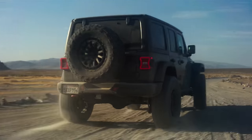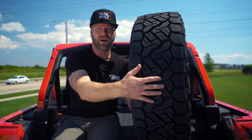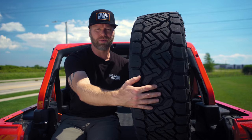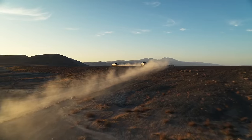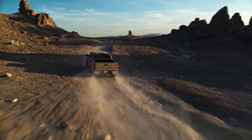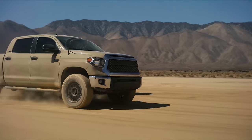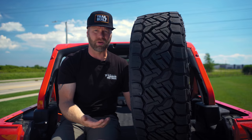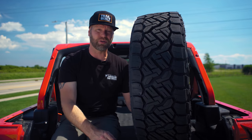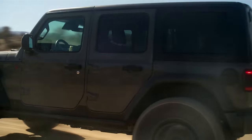Whether it's pavement, gravel roads, or dirt, you're still getting all those sipes for all-weather conditions. So it's a really great overall tread pattern design that's going to give you great roadability and handling on the road, while still delivering aggressive traction when aired down off-road. Even without being aired down, this definitely looks like a pretty aggressive all-terrain design.